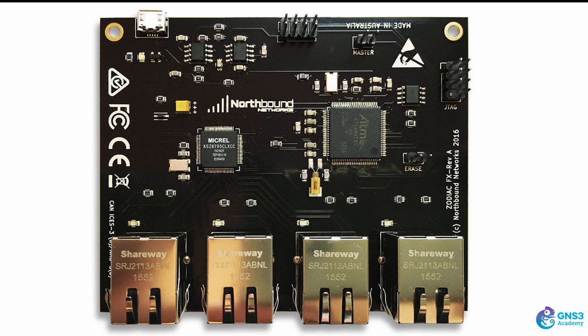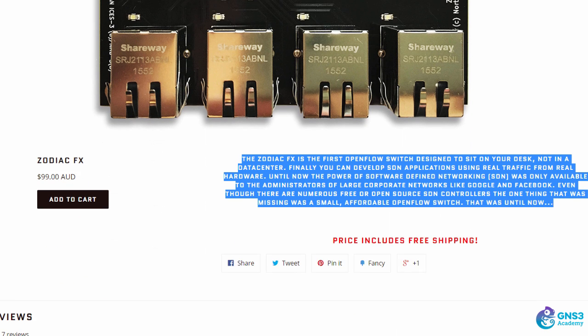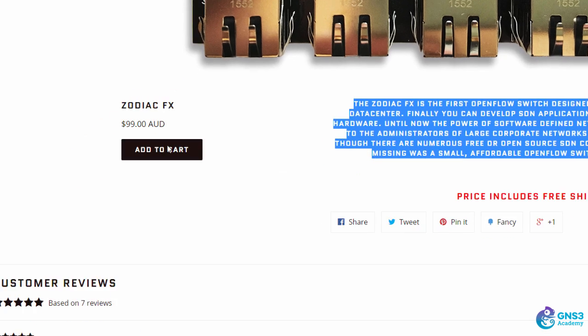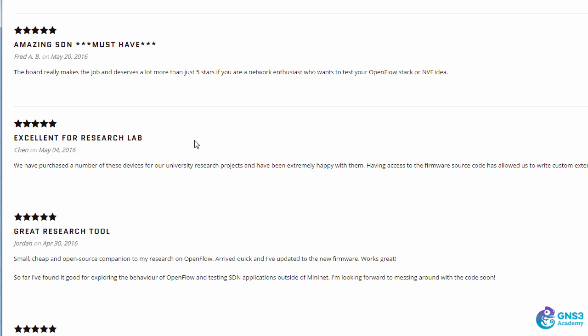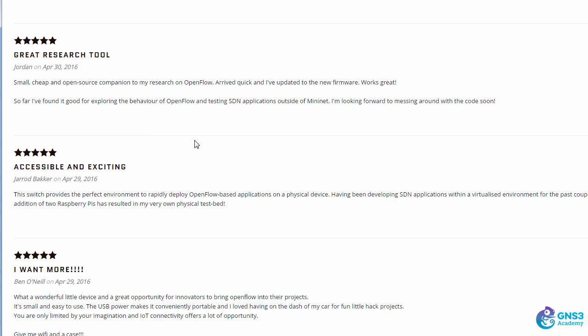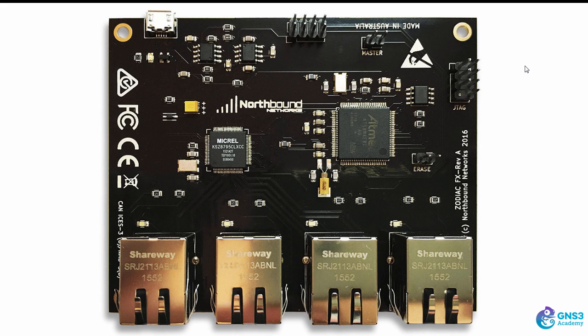There's no need to pay thousands of dollars to buy a high-end OpenFlow switch. For development and testing, this is a great little switch and doesn't cost a lot — it only costs 99 Australian dollars, and as you can see on their website, the feedback has been really positive. It's a great little switch for testing OpenFlow networks, and I've added it to this course to give you another option for learning OpenFlow.